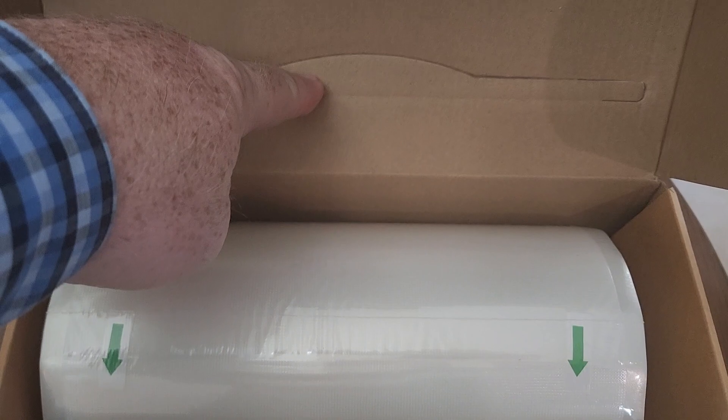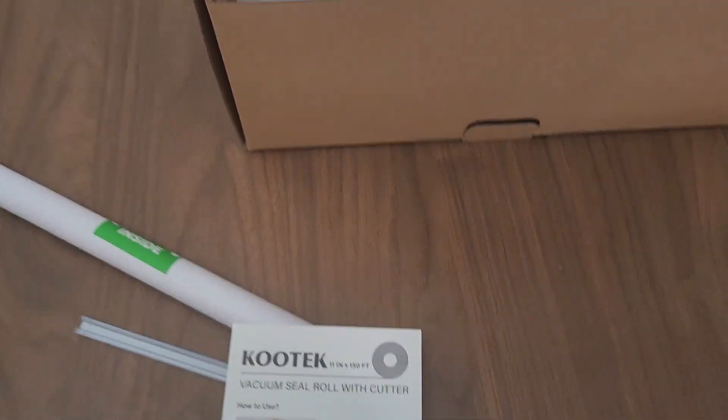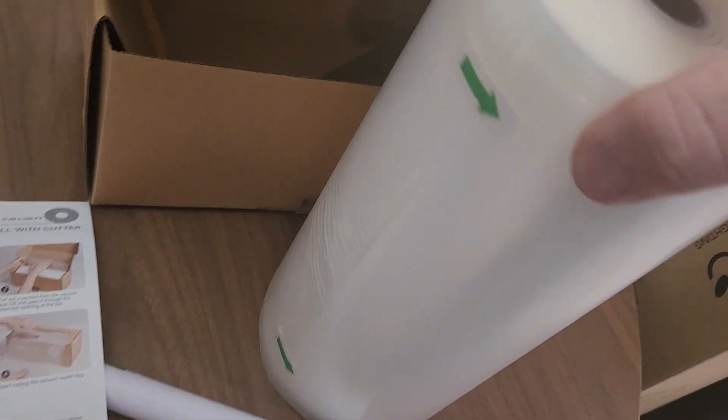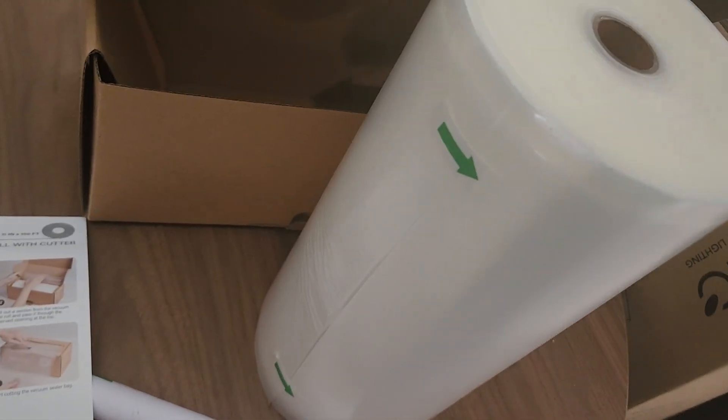This is going to feed up through here, right here, and then go out and you just cut it with this cutter right here. That should be fairly easy. I just took the wrapper off and now we're going to unroll it right here, stick it in there, and done.